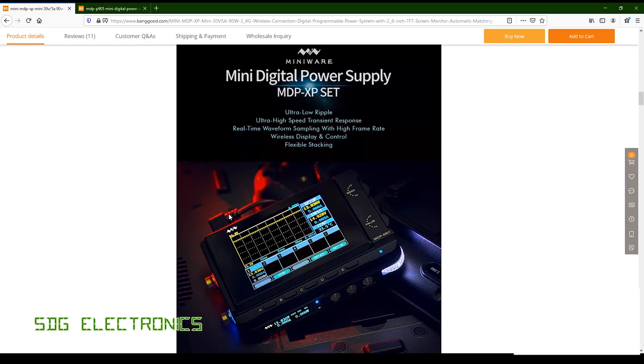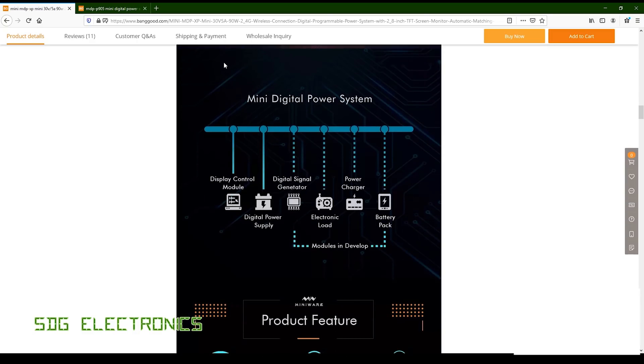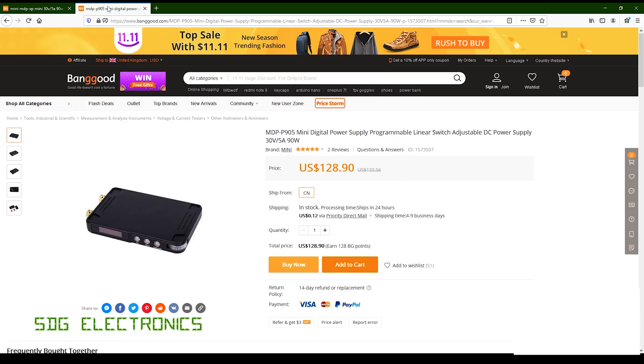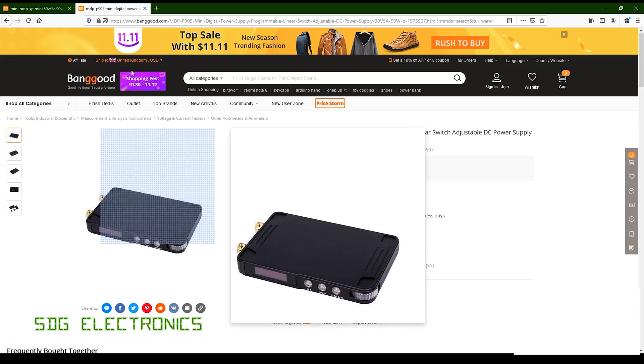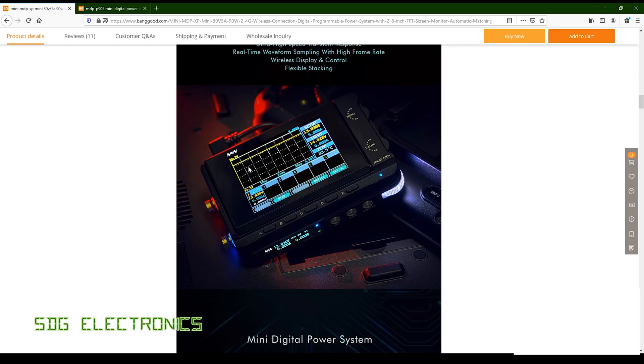It's a two-part construction: you've got the display on the top and the power module underneath. The idea is that you can buy additional power modules separately — still quite expensive at $128 each — and you can have up to six of these stacked up and connected to the display module. You can have them all connected wirelessly to the display module so you can monitor the current and voltage being drawn and the setup of each power supply module.